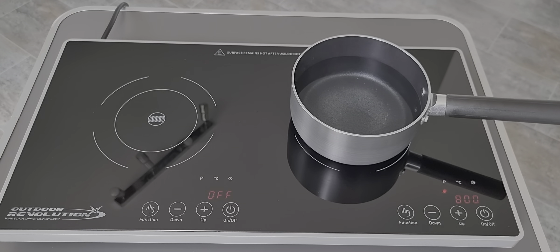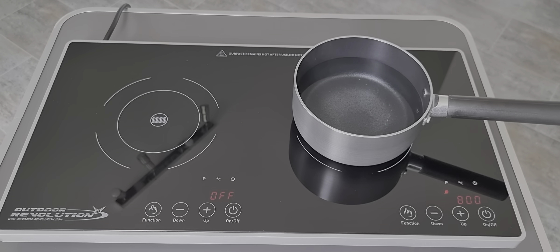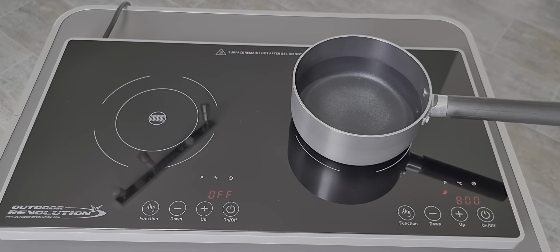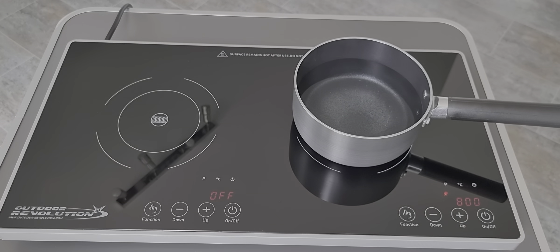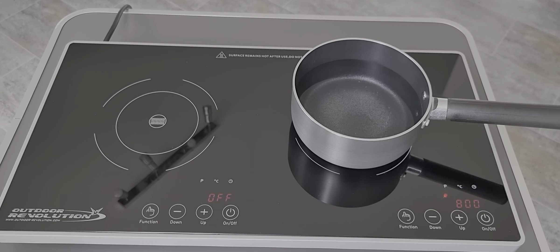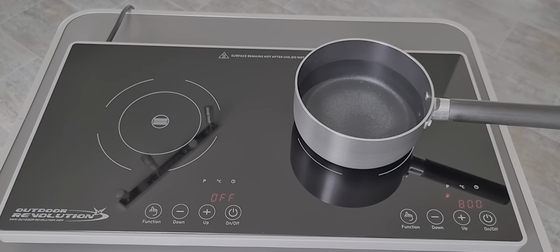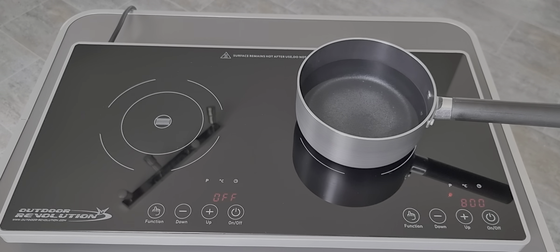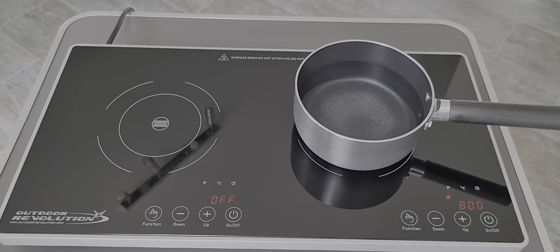The pans we're using are the Outdoor Revolution induction pan set, which includes a saucepan, a frying pan, and a casserole pot with a glass lid. All the handles unscrew so they all stack inside one another and go in a nice little cloth bag.